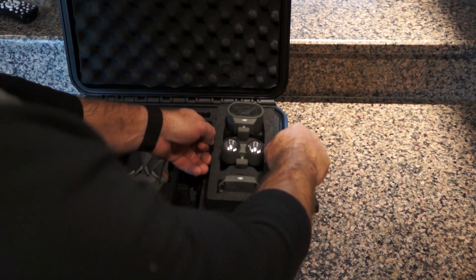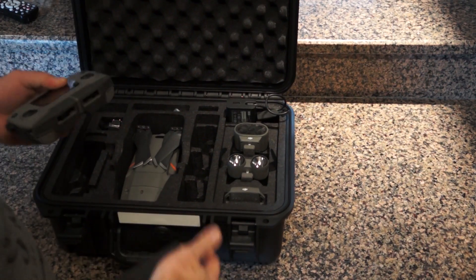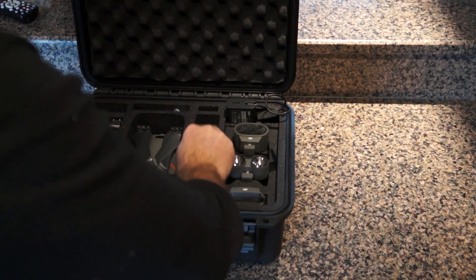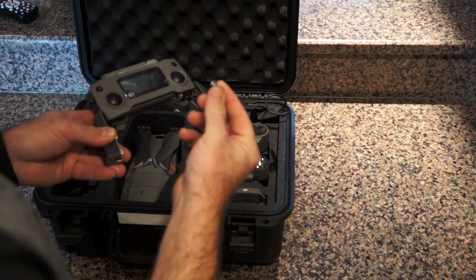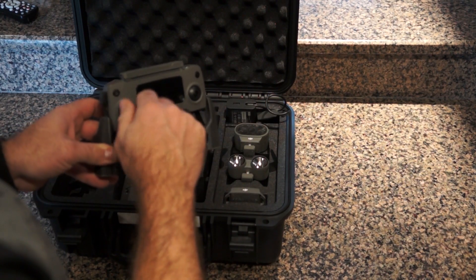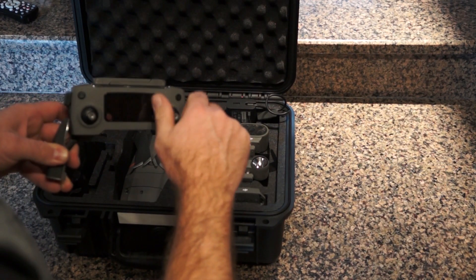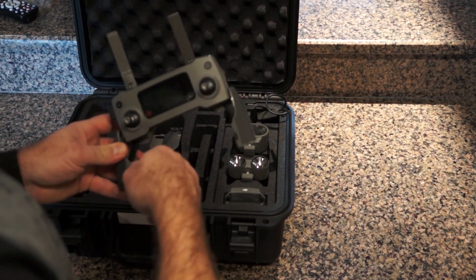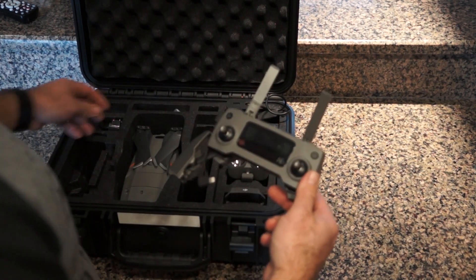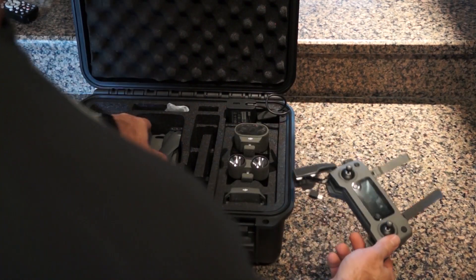Along with the accessories we have the charger. We have the remote, which is the new style remote. I do like it — it has the thumb wheels which come off; you just screw those in. The sticks are removable so they don't get beat up or destroyed. It comes with the iPhone lightning cable connector attached, plus the other cables, and you do get extra props.